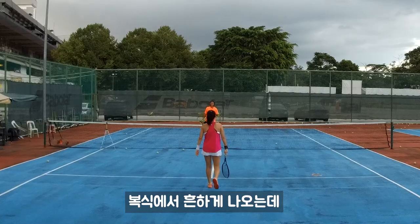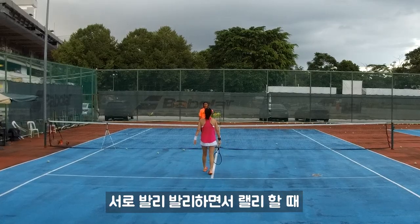I was going to teach you today. Have you seen this many times when you play doubles? We go like volley, volley, volley, volley each other.